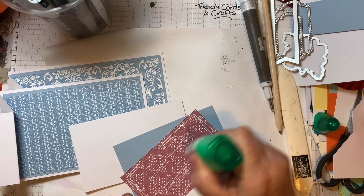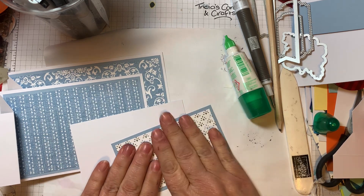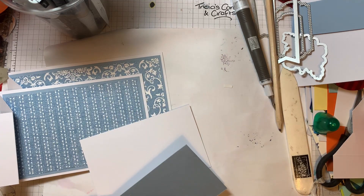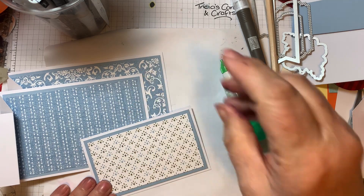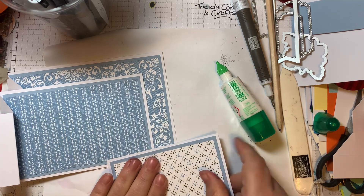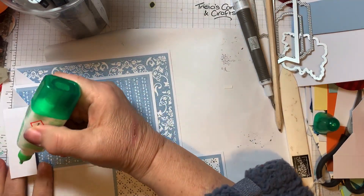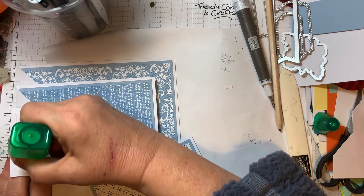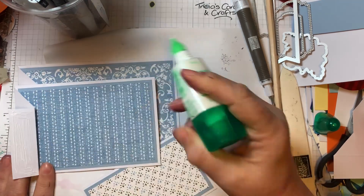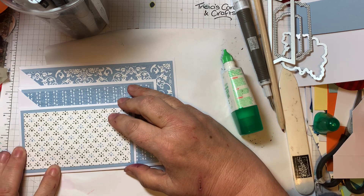Now we can fold these. Fold this one over here, making sure your card lines up along the bottom - that's your first one. Then fold this one back on itself, which is a bit like an accordion fold. Forward again with this one, and then back on the last one. So you've got your pleats.